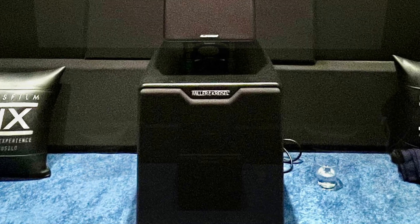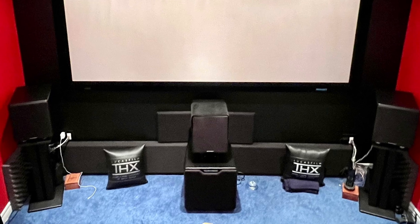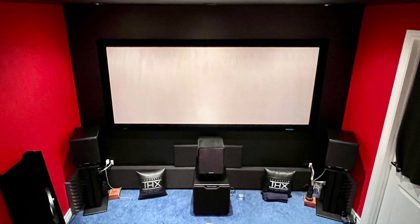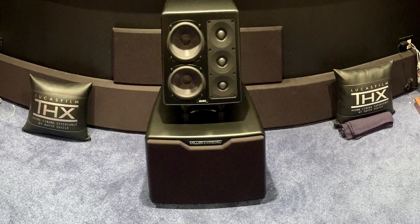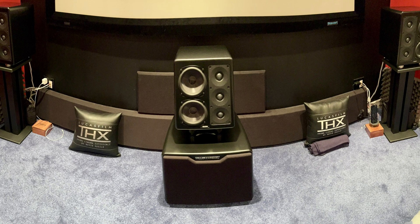As usual, I tested the subwoofer in my THX-spec home theater — the specifications of which you can click on in the top right-hand corner of this video. Using a real-time analyzer, I can see that the subwoofer hits 20 Hz at 0 dB, 18 Hz at -3 dB, and 17 Hz at -6 dB.